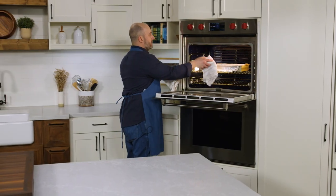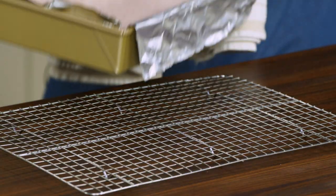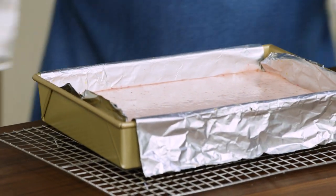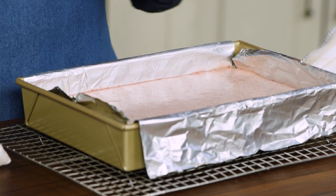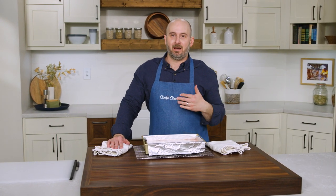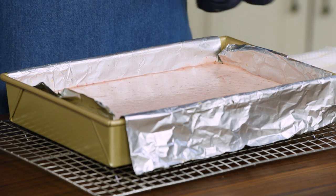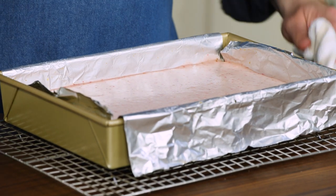It's been about 15 minutes and our strawberry sour cream layer is nice and set. It's still got a touch of a jiggle to it but it is definitely set. We're going to cool this for two hours to room temperature before refrigerating it for a good four hours or even overnight. You can even make this recipe a couple of days in advance, but I can't imagine how you'd be able to resist.